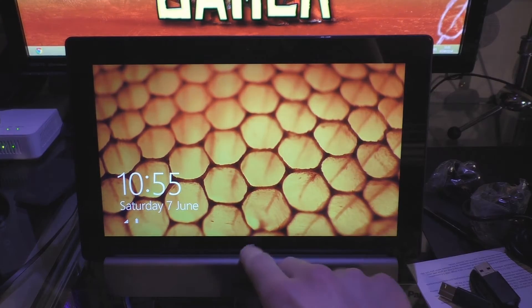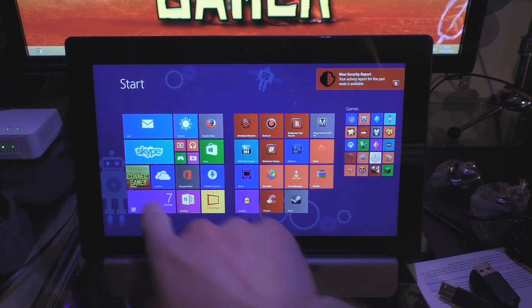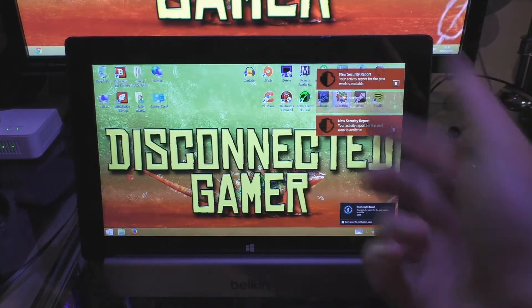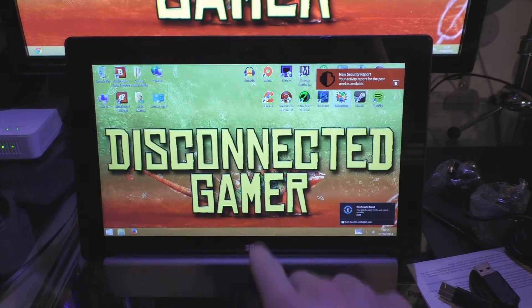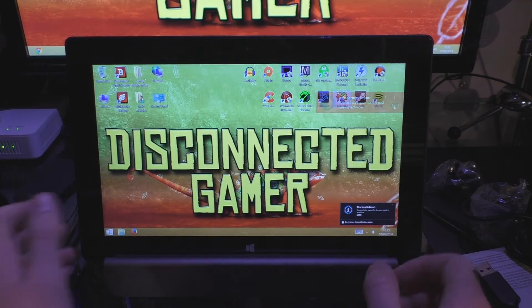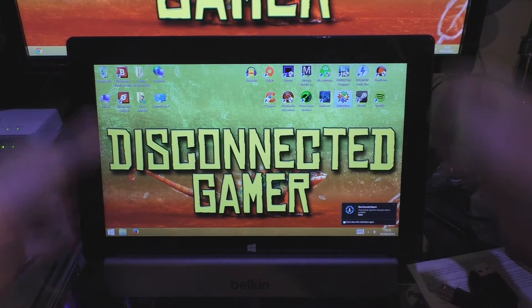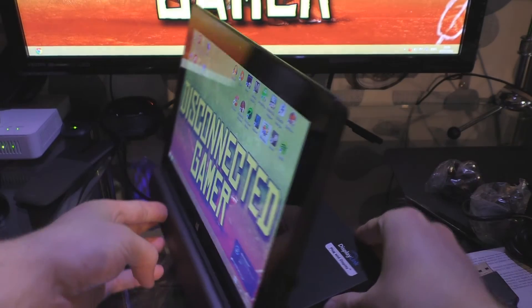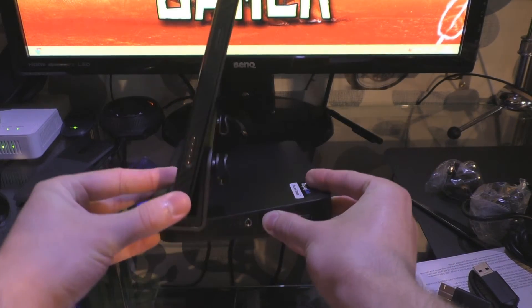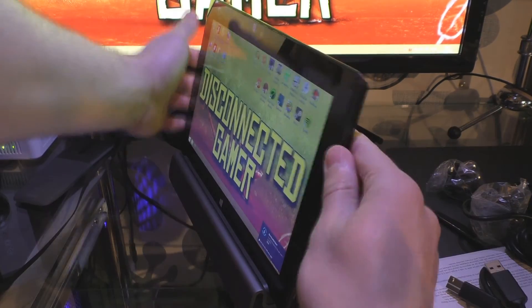It actually fits quite well. You can still touch the Windows button, so I can't see any issues — it's not like it conflicts with anything. It actually sits quite well; there's a bit of a gap at the side where it sits. I'll take the tablet off just so I can show you more about it.